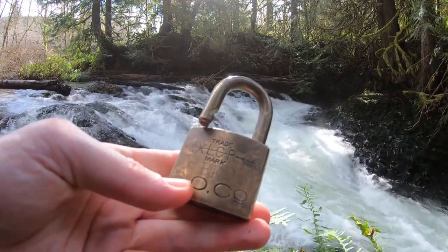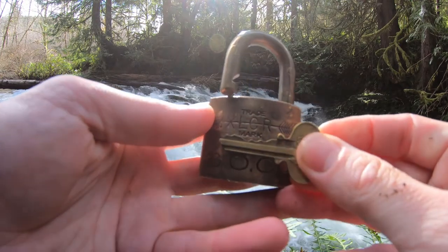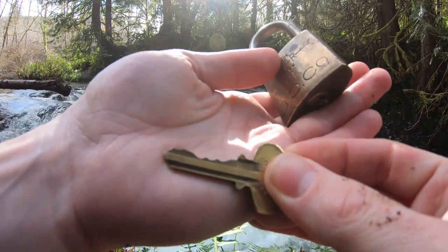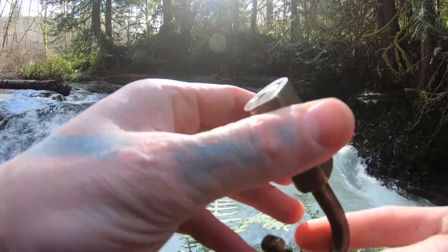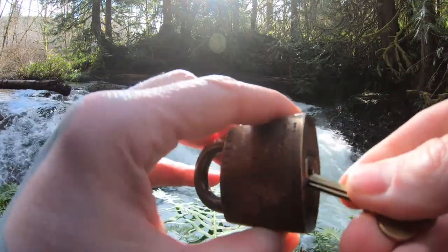Let's get our key out. Here it is. There's our key. It's actually pretty good bitting there. Yeah, all standard pins. This cannot be gutted — it is not a lock I'm willing to take apart. So that will be that.